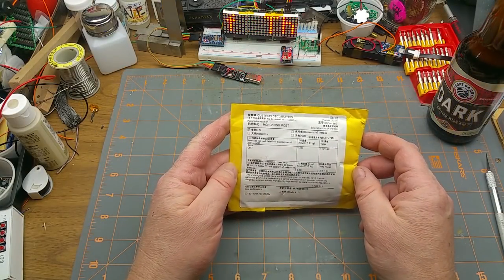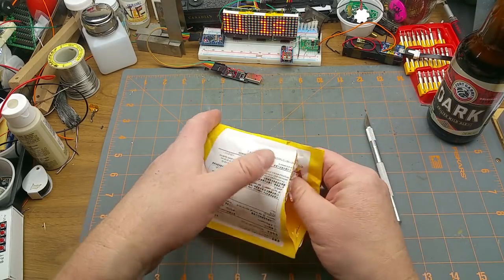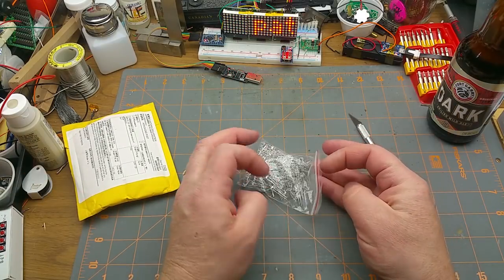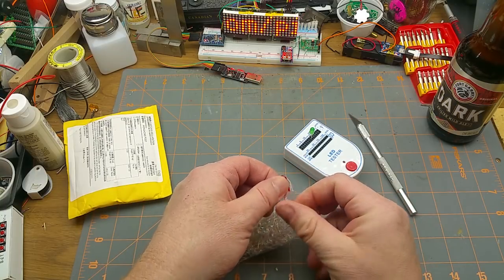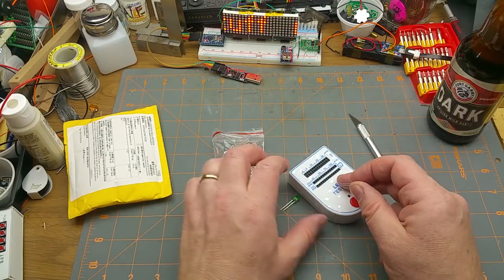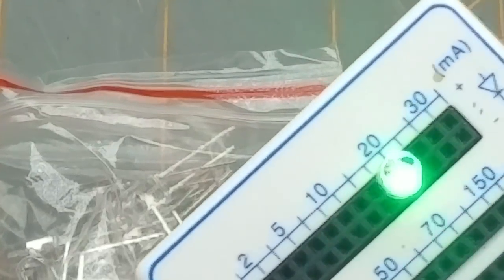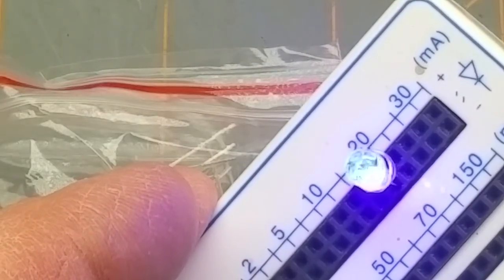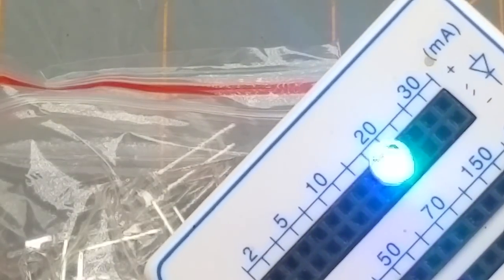First up we have a diode, quantity one — kind of a diode. It is LEDs, with no indication of what color they are. Bringing in the cheap LED tester — looks like there's 50 or 100 of them. Let's zoom in a little bit. It's a color-changing LED — nice slow color-changing. Blue, red, green, blue. Cool.